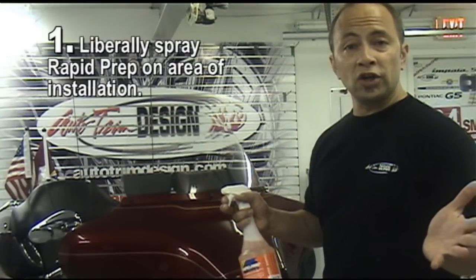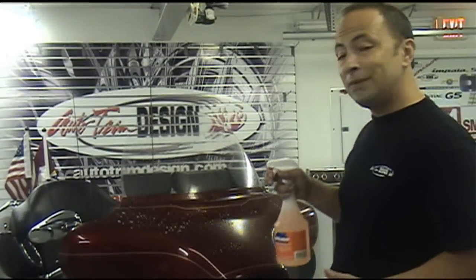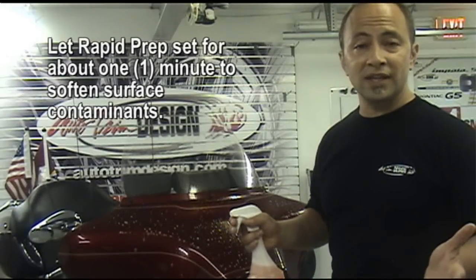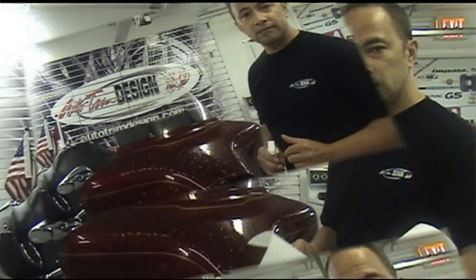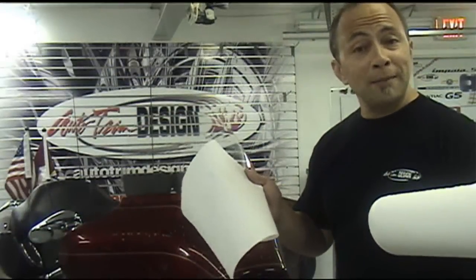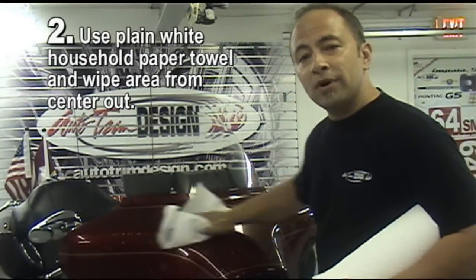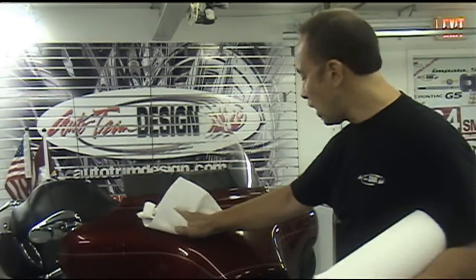Number 1. Just as with any other cleaner, liberally spray the surface area to be cleaned. Let it sit for a minute so as to emulsify the surface contaminants such as bugs or whatever dirt there may be. Now, using a plain white household paper towel, thoroughly wipe the surface from the center outward until dry.